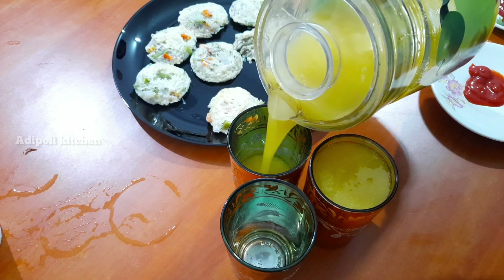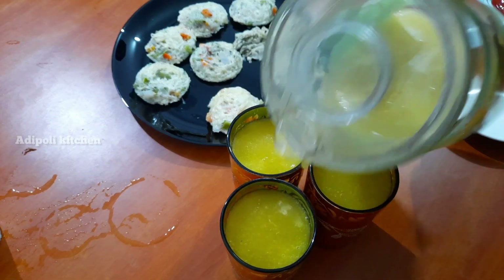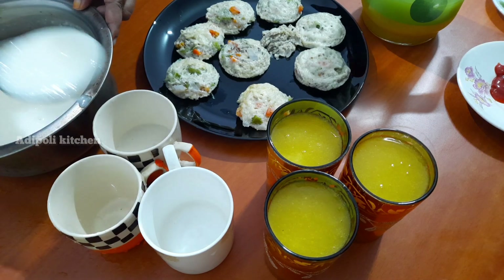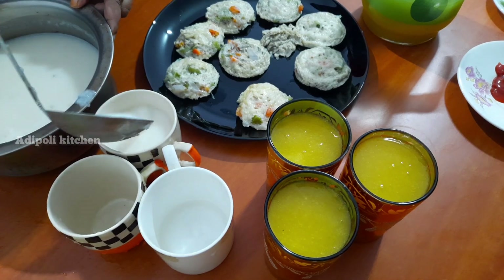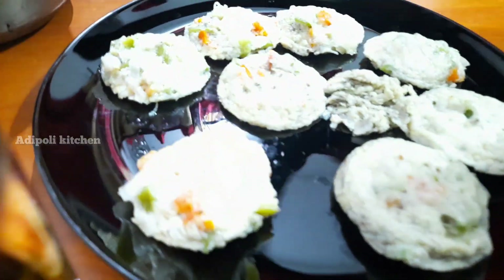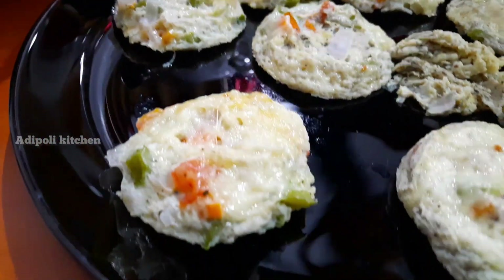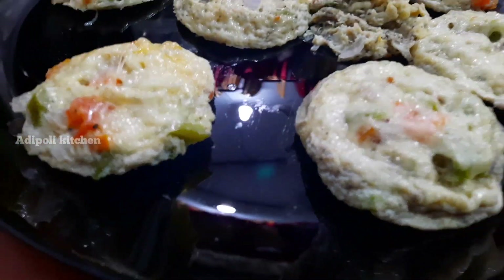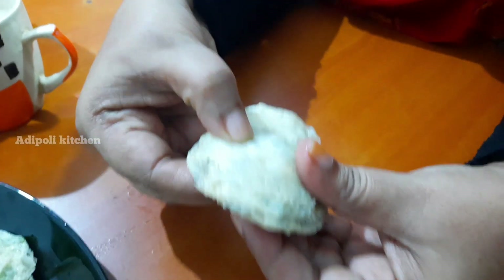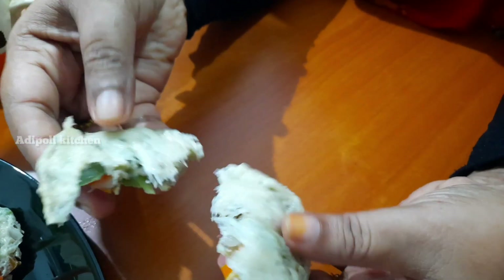We can prefer the sauce to cook in the sauce. We will also put an orange juice on the sauce. We will also add a snack. I will add a sauce. Let's taste the cheese.